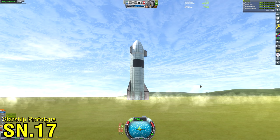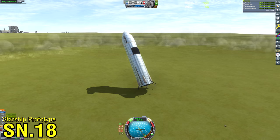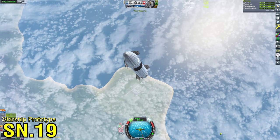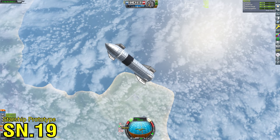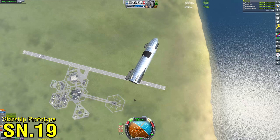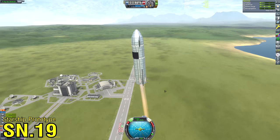SN17 again hit the ground a bit too hard and exploded. Overall, a lot of very expensive fireworks. I thought, why not share these fireworks with my Discord? So I decided to start streaming my attempts on my Discord server. It made the repetitiveness of rapid testing a little bit more bearable when I had some feedback coming from people in the Discord chat.